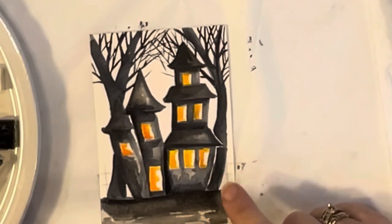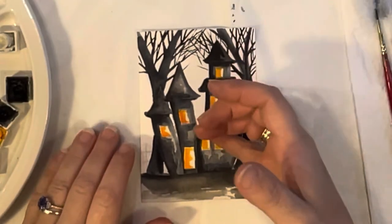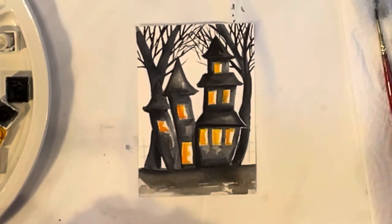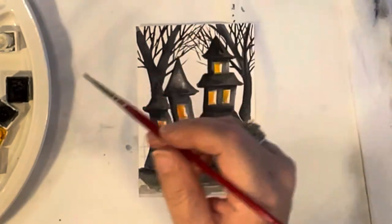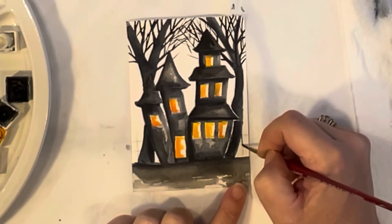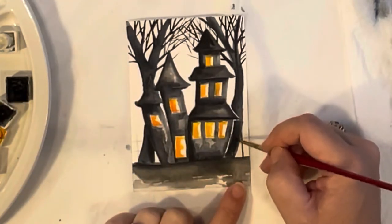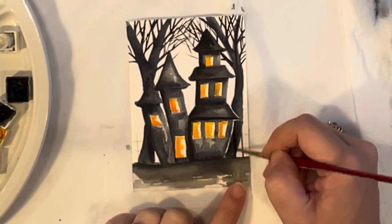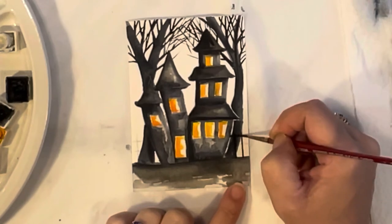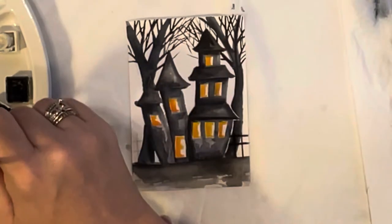The house is pretty much dry. I'm taking my size zero brush with black paint and going over where our fence would be — those little posts we sketched. You might not see the black on black too well, but we're going to bring in highlights on these anyway so don't worry about it. Just thicken them up a little if you want, then do the other side.